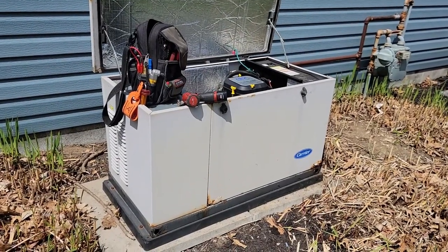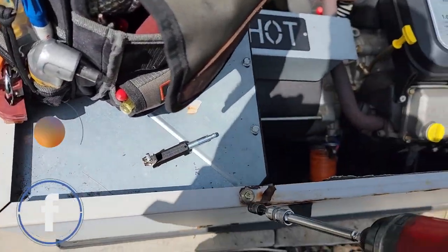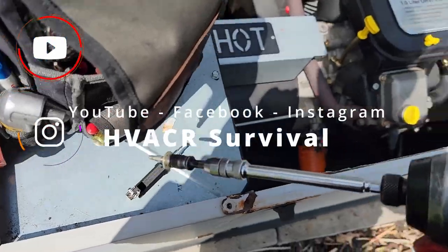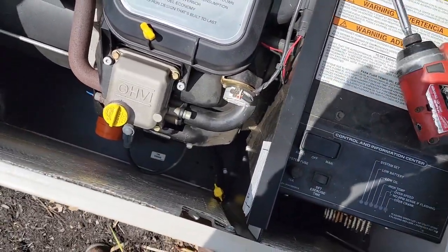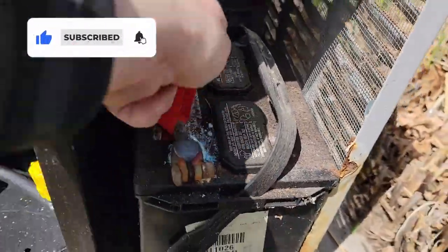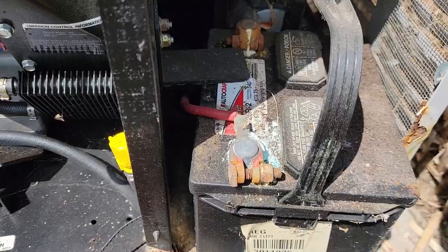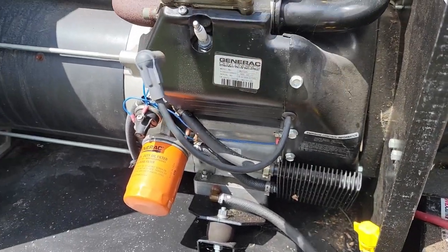All right, another Generac with a Carrier-branded sticker on it that's not wanting to run. Somebody was out here and was supposed to do something to it - they said it wouldn't run, supposedly doesn't have spark. So let's see what's going on. Number one thing that takes these out is the batteries - look at all that corrosion. That right there is going to cause poor starting capabilities. Let's see where we're at on our oil.